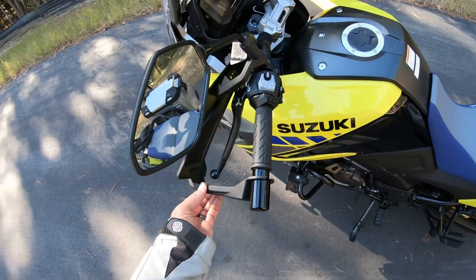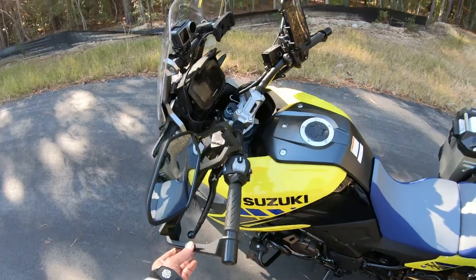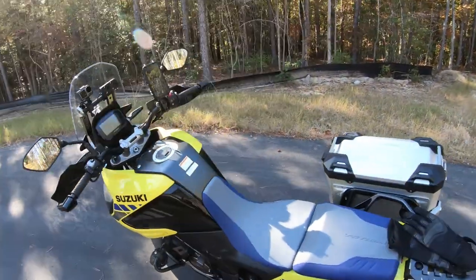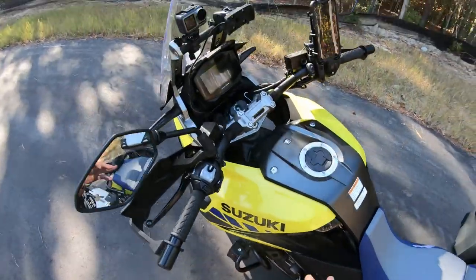Also, these hand guards are kind of crappy — they're not real bark busters. That's going to end up getting replaced with some real bark busters, but it's mainly a cosmetic thing.